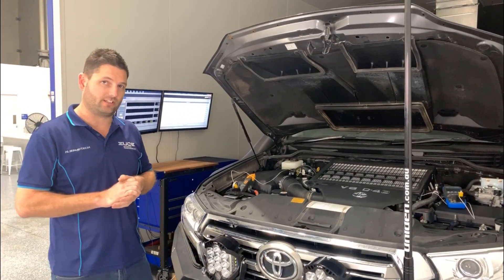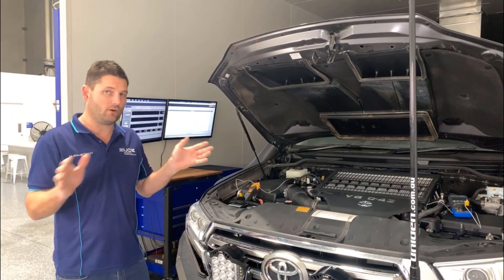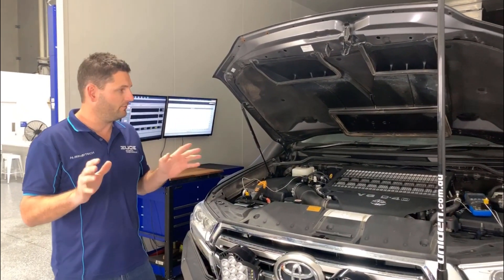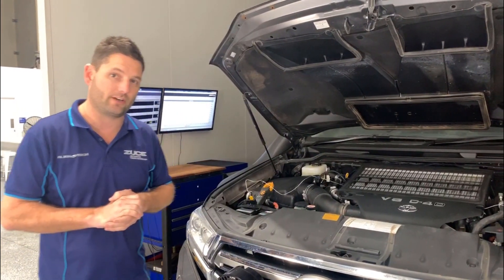We've got Glenno's Dustemup 200 Series Land Cruiser. Now some of you guys know we've already tuned this particular car but there's no other modifications done to it yet. So the first thing we're going to do to this vehicle outside of tuning is we're going to put a new PWR intercooler upgrade on it.